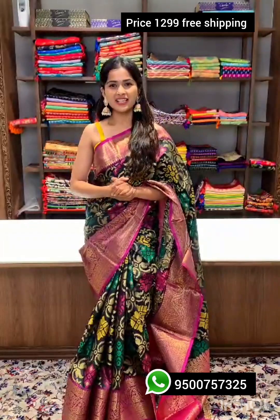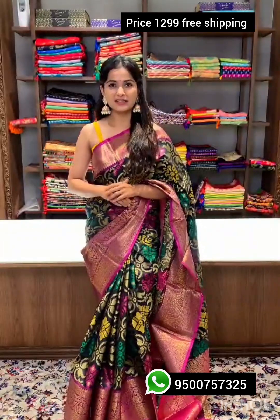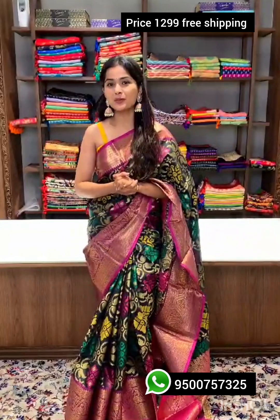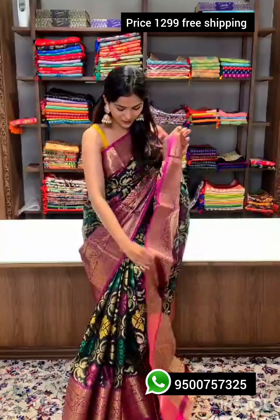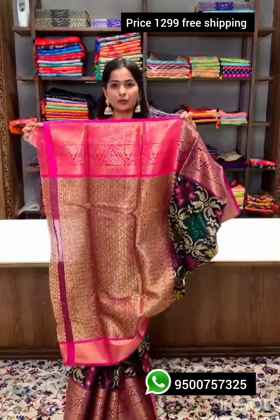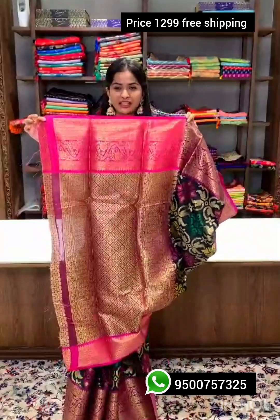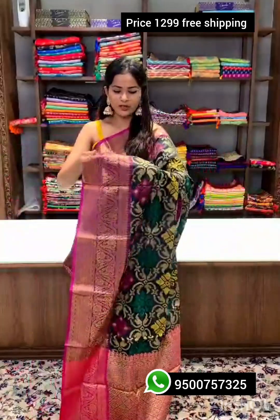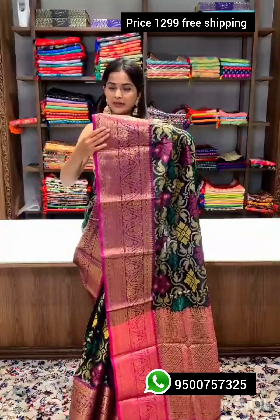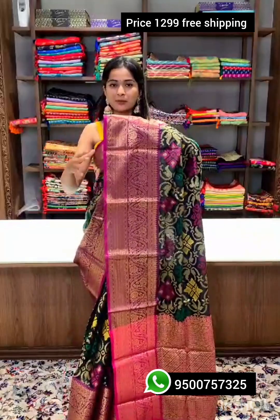This ethnic sari is made of best quality soft silk. Here comes a very rich pallu — look at the zari work, the design is very lovely. Moving on towards the border, which is again filled with zari work.